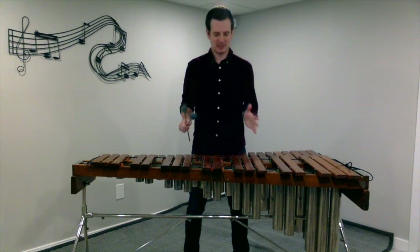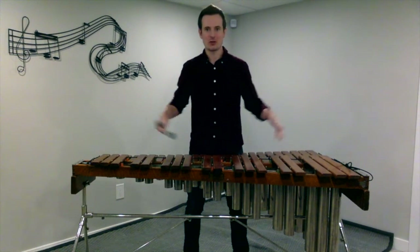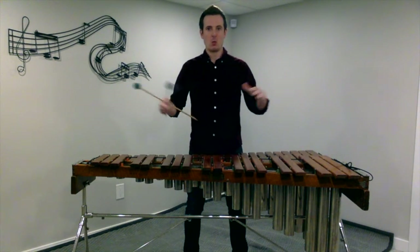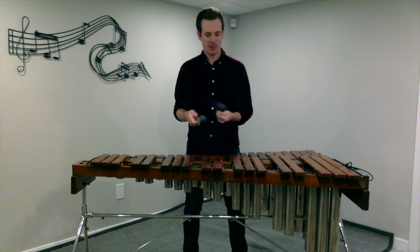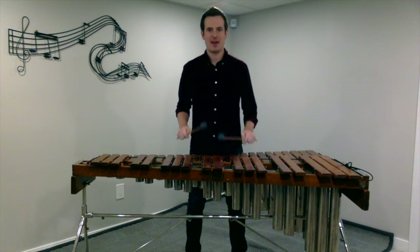You don't necessarily always need to stand right in the middle of the instrument, unless of course that's where you're doing most of the playing. So with our instrument assembled and adjusted for the proper height, our proper grip and hand position, and a good relaxed posture, we are all ready to start playing.